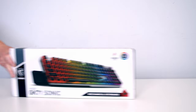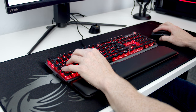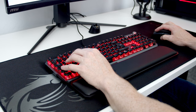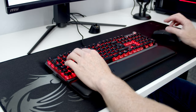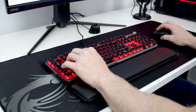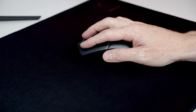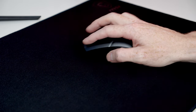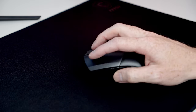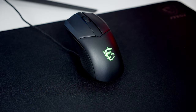The keyboard is the Vigor GK71 Sonic, featuring light linear MSI Sonic Red switches which were very responsive when gaming with a satisfying audible click. I really liked the clear keycaps letting the RGB shine through, and the memory foam wrist rest made for a comfortable gaming position. The mouse is the Clutch GM41 Lightweight Wireless — at only 74 grams with PTFE feet, it glides smoothly over the mouse mat and is light, comfortable, and easy to use. It supports both wireless and wired modes, comes with a desktop charger, charges 0–100% in 90 minutes, and gives up to 80 hours of battery life.